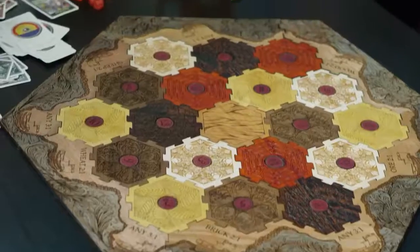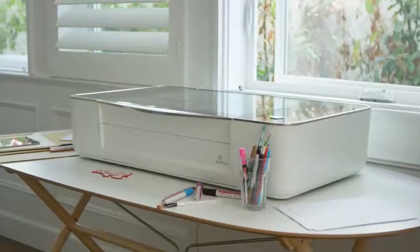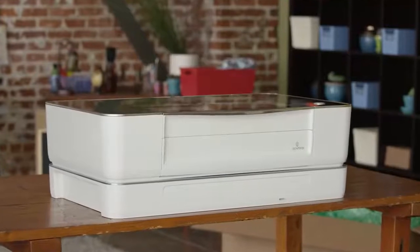We've been working hard to make something amazing for you. I'm Dan Shapiro, and this is Glowforge. Our team has built everything from cell phones to search engines. But this, this is something different. I have one in my home. I want you to have one too.